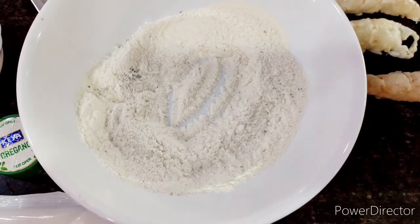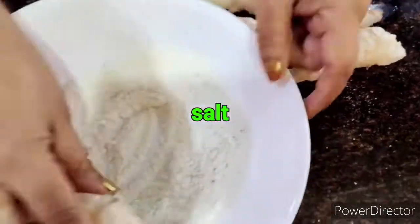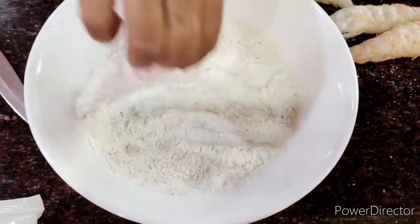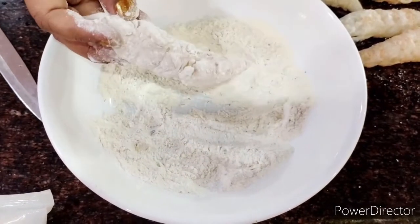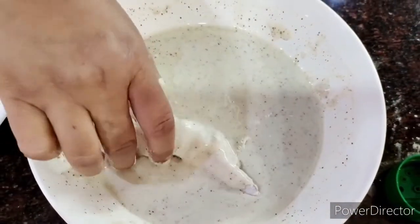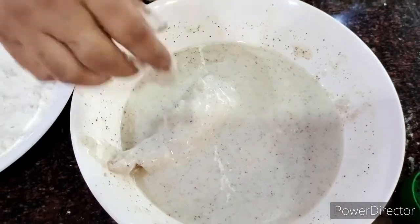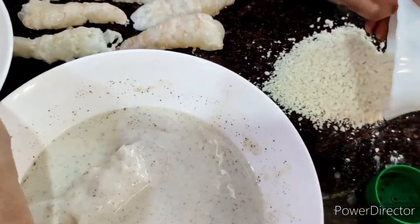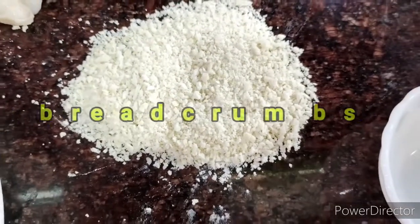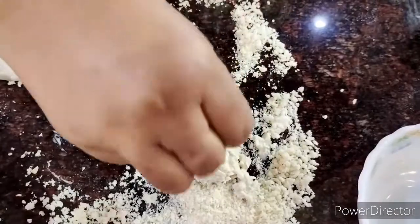I sprinkle a little salt on the prawns, then coat them in the dry flour first — this dry layer makes the batter stick properly onto the prawn. The second step is to dip them into the batter. You can see how beautifully it is sticking onto the sides. Next, for the extra crunch, I coat them in breadcrumbs and then they're ready to go into the pan.